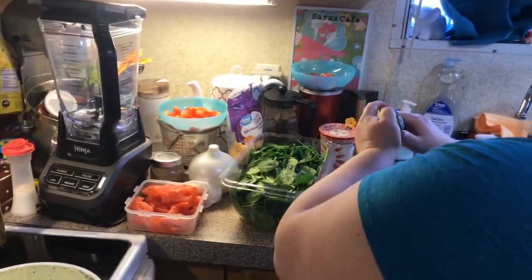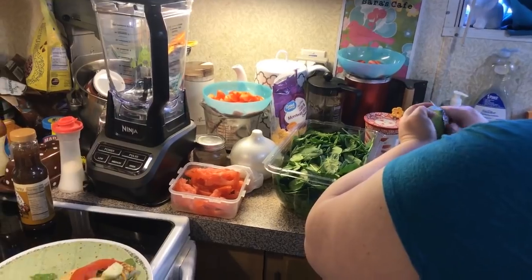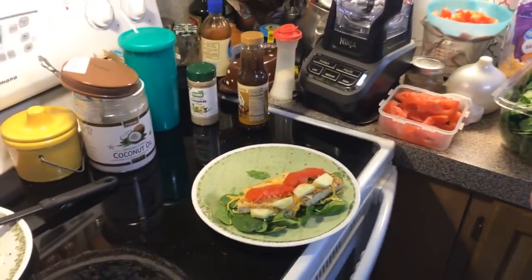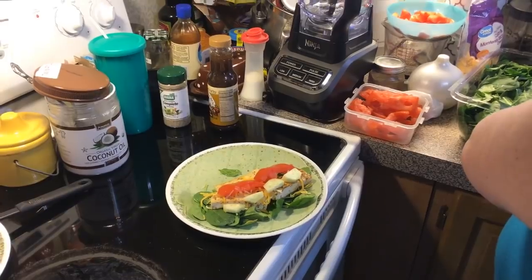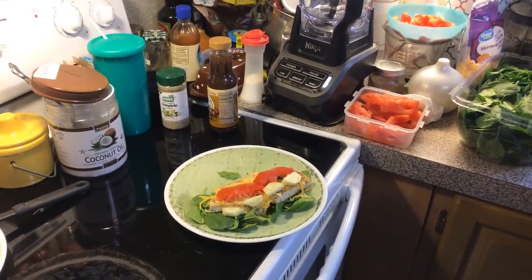This avocado isn't quite ripe, so I'm just peeling off the skin and then slicing some slices.